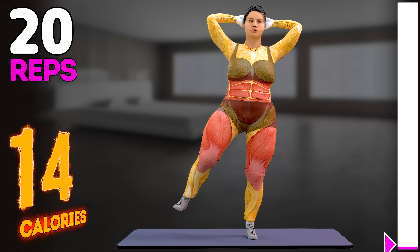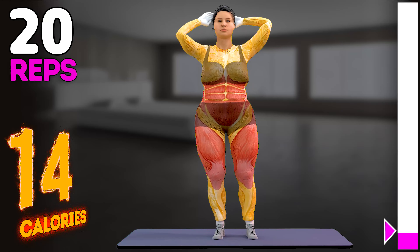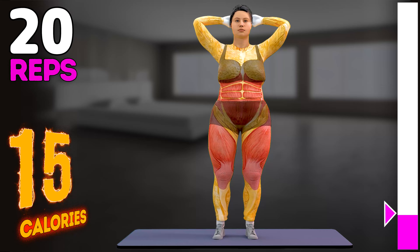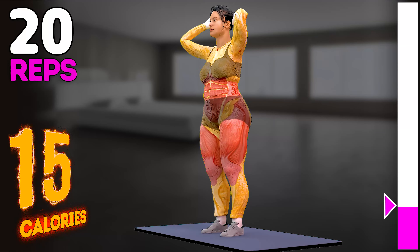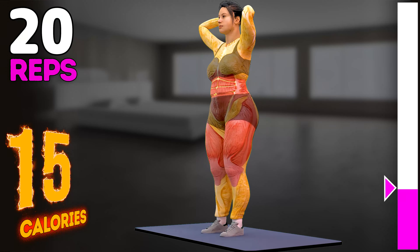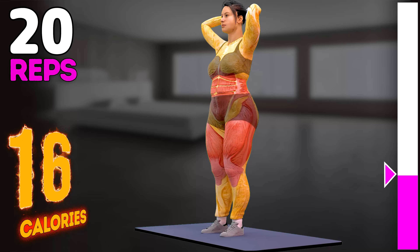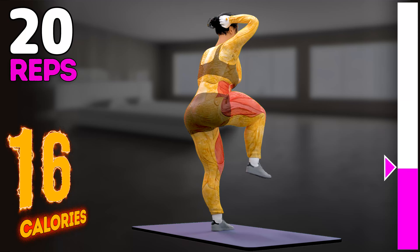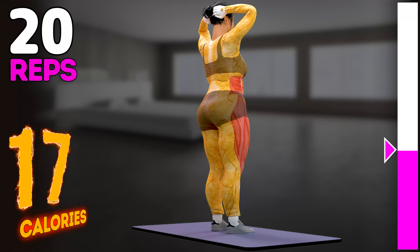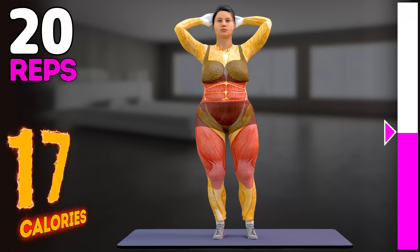Up next in 3, 2, 1, go! 1, 2, 3, 4, 5, 6, 7, 8, 10.